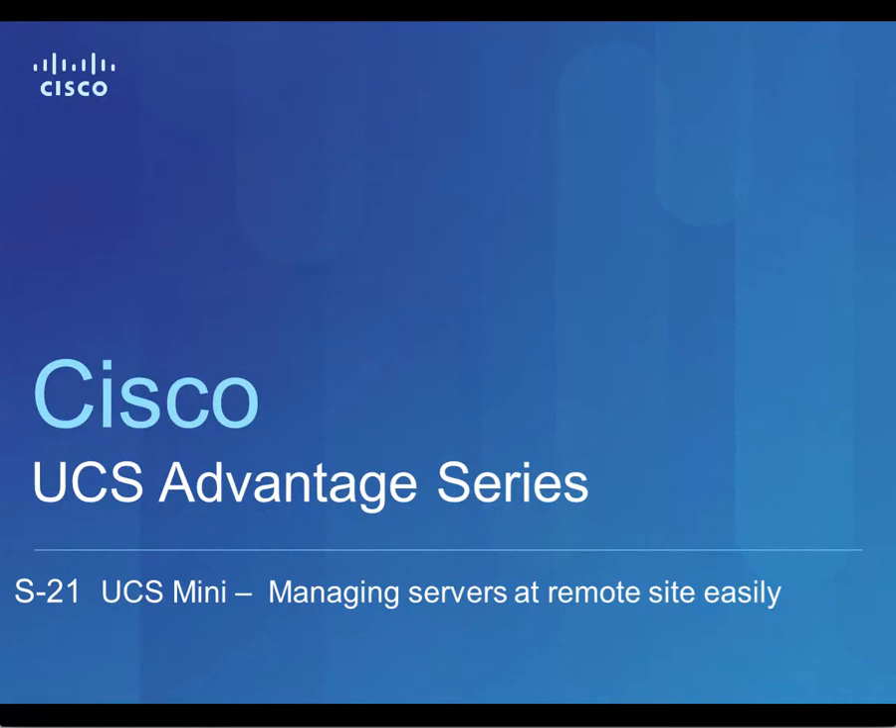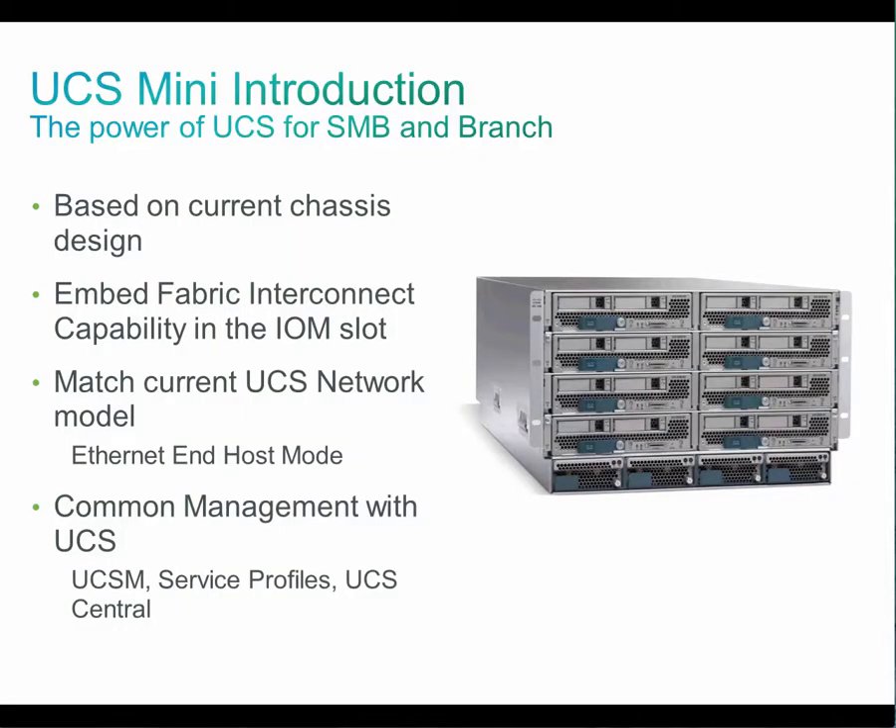This video is part of the UCS Advantage series and today I'm going to talk about how you can manage servers at remote sites in the branch office with Cisco UCS Mini. With Cisco UCS Mini, the Cisco Unified Computing System originally designed for the data center is now optimized for branch office and remote office, point of sale, and smaller IT environments.